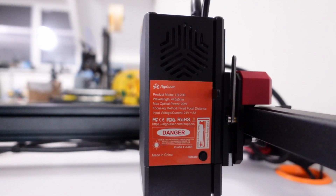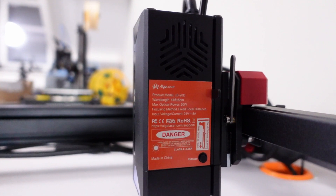Algalaser is a new player in the laser engraving world, but the folks behind it have a history with xTool, a brand I've tested extensively.